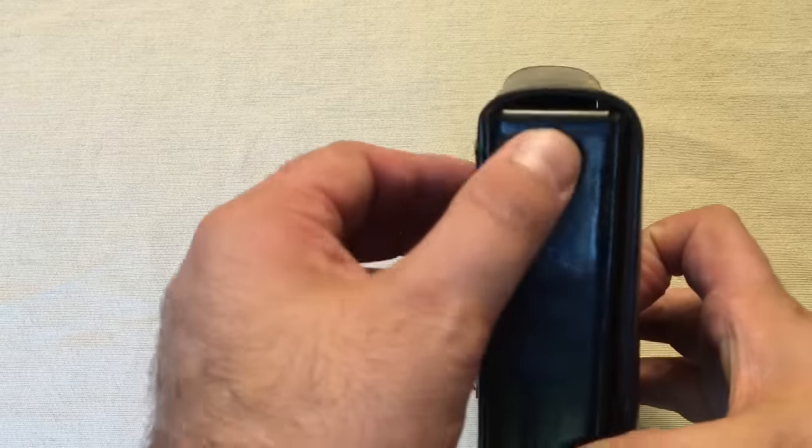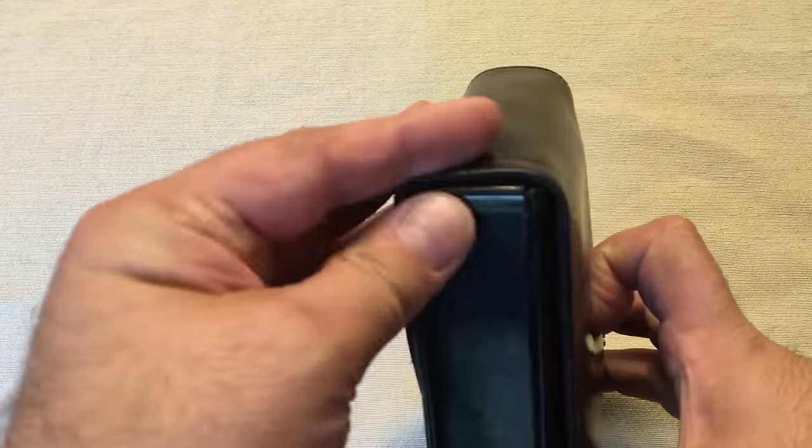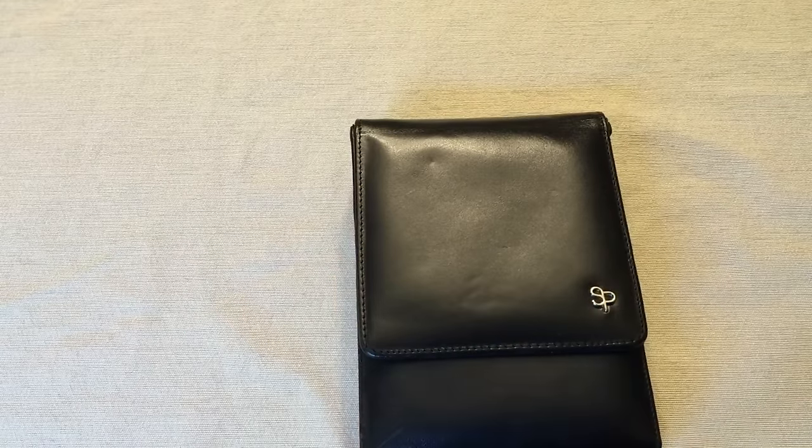As you can see, it has these little brackets there to kind of almost disguise it and keep the form. So it's definitely a very good case.